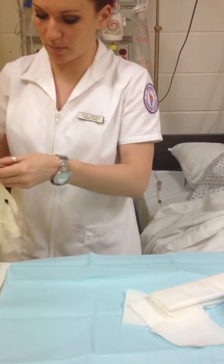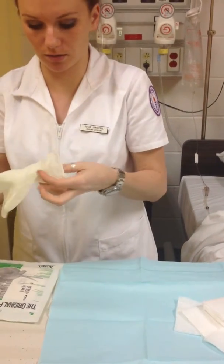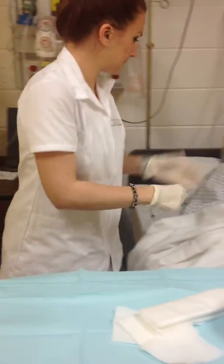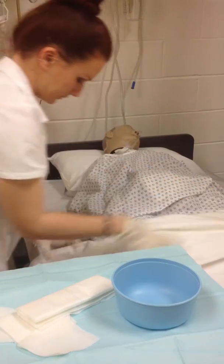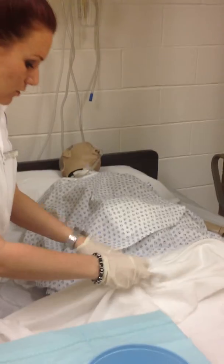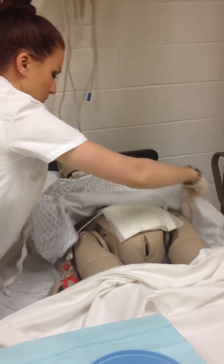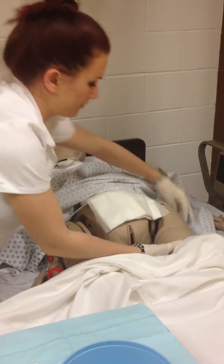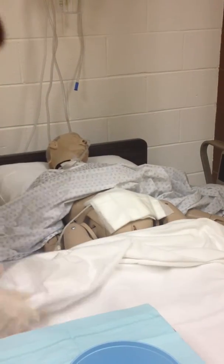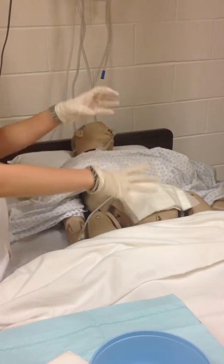Now I'm going to put on clean gloves, and we're going to check our patient's incision. We're going to be sure that we provide privacy for the patient while we do this. I'm going to take this off layer by layer, just in case there's anything underneath.